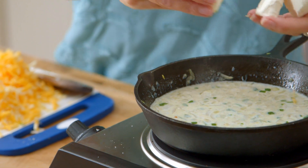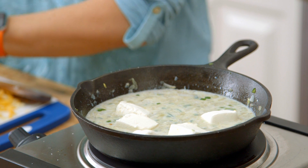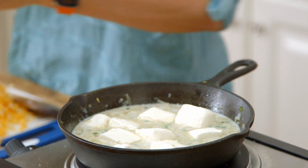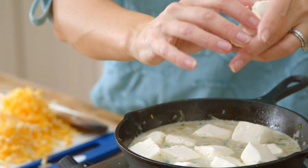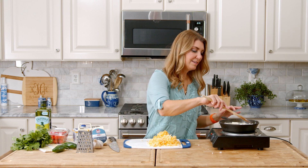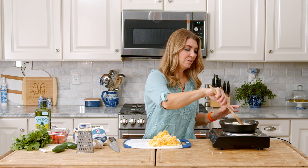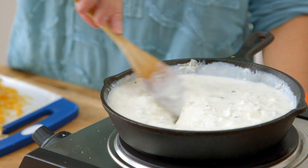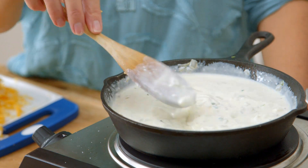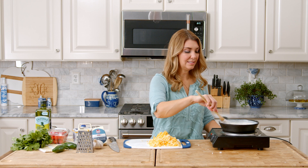Now that your milk is starting to simmer and all your vegetables are softened, we're going to add the cream cheese. Just break it up into your milk mixture so that it has a chance to melt more quickly — if it's all in big chunks together, it's not going to melt that fast. Let it soften, then give it a stir and you'll start to see your milk mixture thickening up. You can also add cayenne pepper or a little bit of cumin — those are great additions to this dip as well.